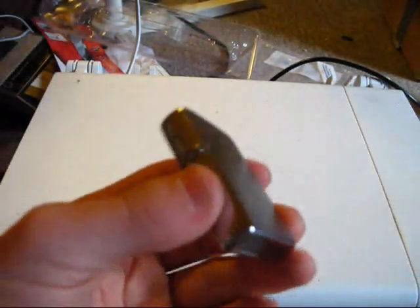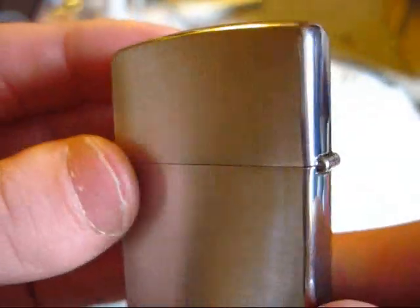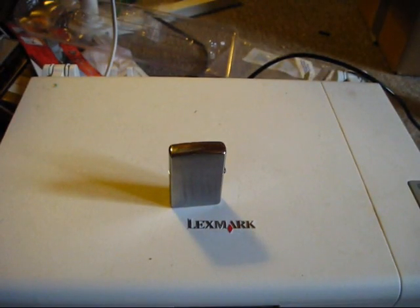This here is just a lighter. There's nothing really special about it, but it's got a nice finish on it. You can see it's got a sort of brushed metal finish, which I think looks really, really good. I'm still working on getting the one-handed opening down. It's got the finish on the front and back of the lighter, but on the sides it's very high polish.